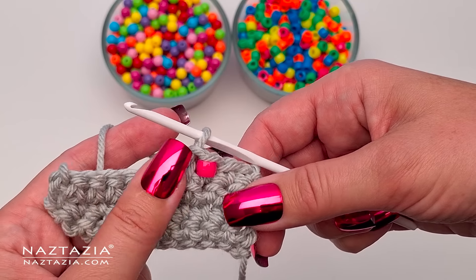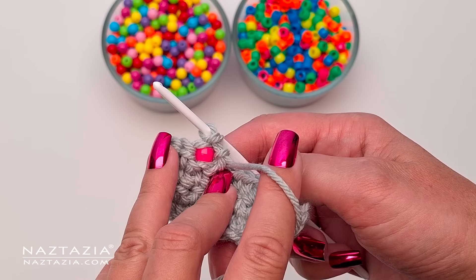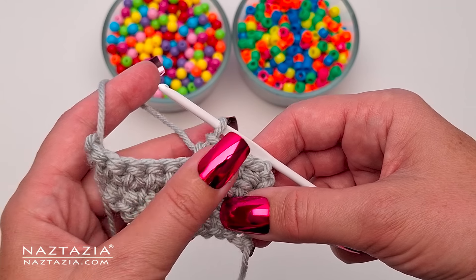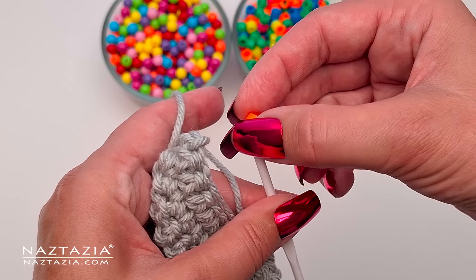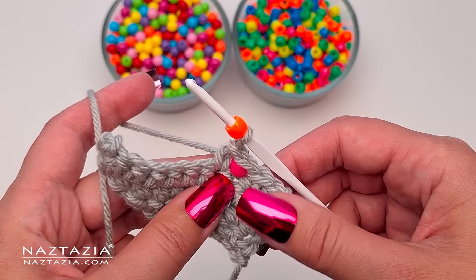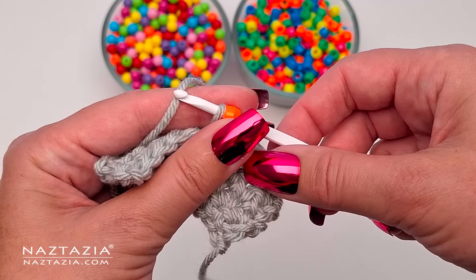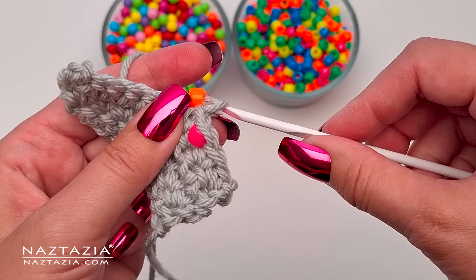I'm doing a slip stitch followed by a single crochet in the next stitch, mostly because it's one of the easiest to do. However, single crochet, double crochet, or any other common stitch can also be used. So I place the next bead on my crochet hook, then insert my crochet hook into the next stitch, draw up a loop, and finish the slip stitch by pulling that loop through both the bead and the one loop on my hook.